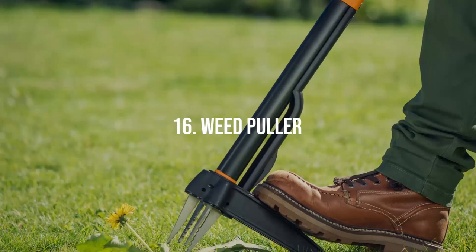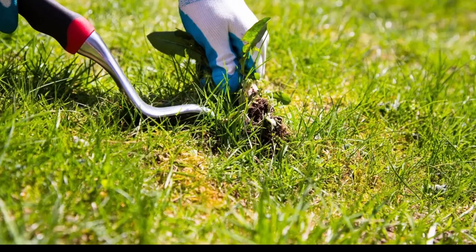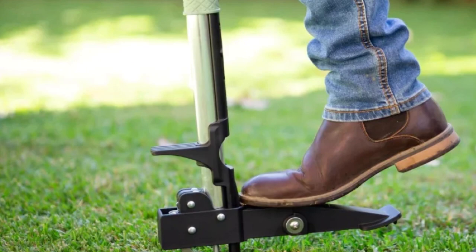Weed Puller. This long-handled tool allows you to remove weeds from your garden without stooping or bending. It features a claw or spear-like end that goes into the ground, pulls out the weed — roots and all — then ejects it into a pile for disposal, minimizing the chance of weed regrowth.